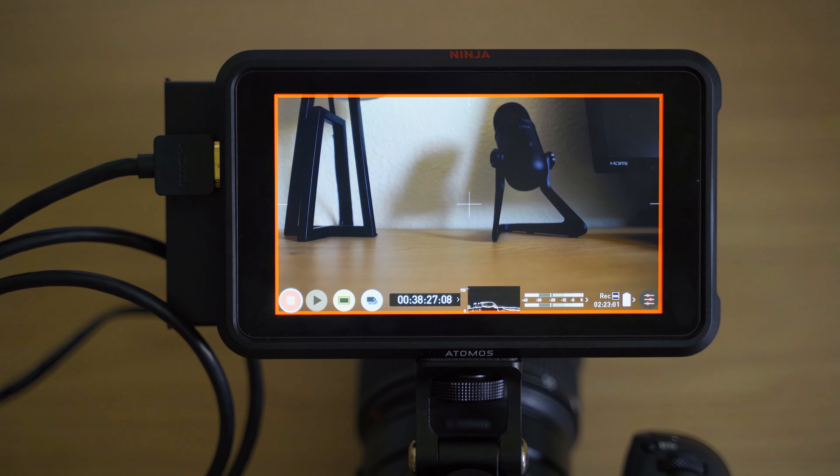To the person who commented on my last video to turn the screen off to avoid overheating — I think you're right. I think that's why I ran into problems the first time I used it with the Ninja V in 4K HQ mode, because I left the screen on. So you have to take out the CFexpress card and turn the screen off to avoid those overheating issues.